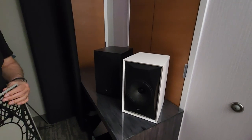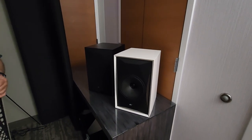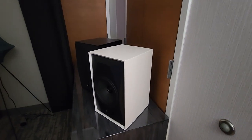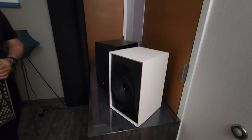Oh, this is my style — I love black and white, that's what I do. This is beautiful. And so this is the eight-inch? Yes, slightly smaller. What are the trade-offs spec-wise?